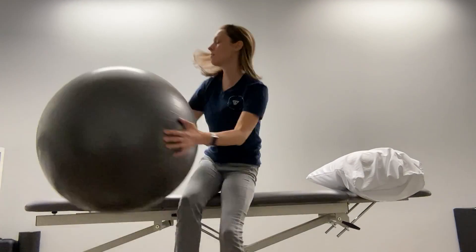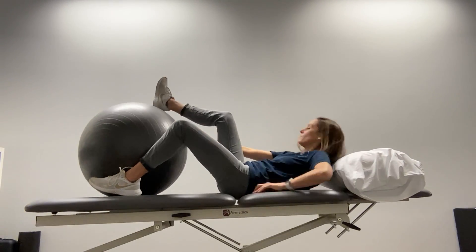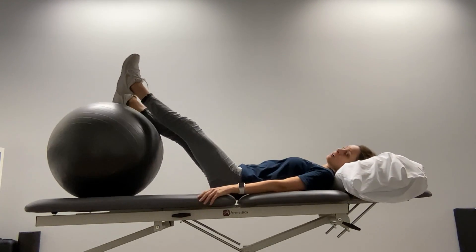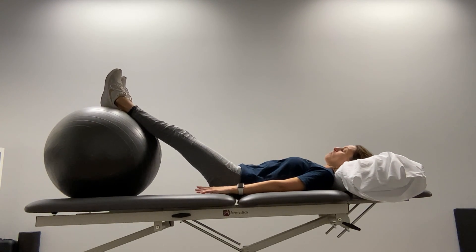We're going to do some bridges with your feet up on the Swiss ball. You're going to lay down on your back with your heels on the ball. Start with your arms down next to your side and dig your heels into the ball.